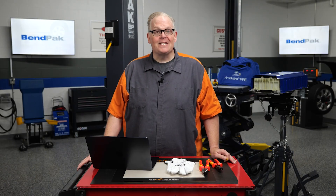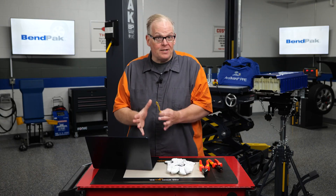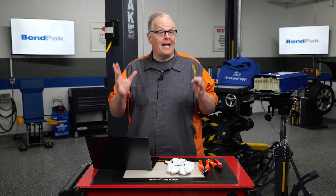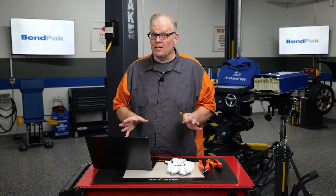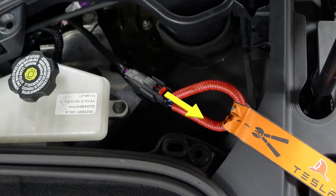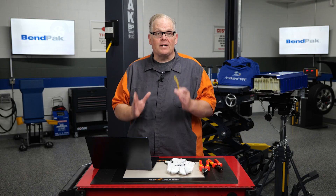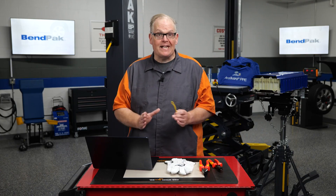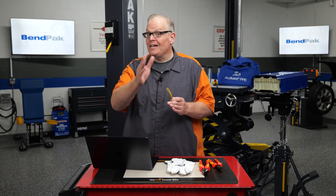As the adoption of electric vehicles continues to rise, it is crucial that first responders and technicians are equipped with the knowledge and skills to safely handle incidents involving these advanced vehicles. One of the key tools that can be used by first responders and technicians is the first responders loop — a critical safety feature that helps mitigate the risk associated with high voltage systems in EVs and even hybrids.